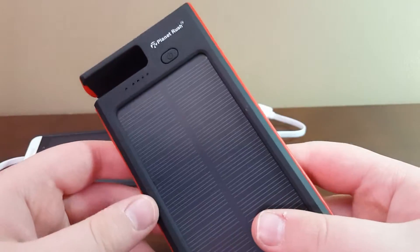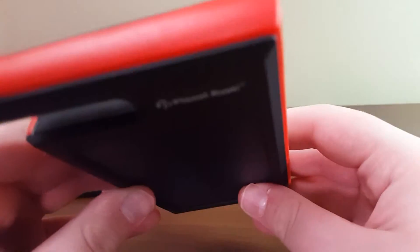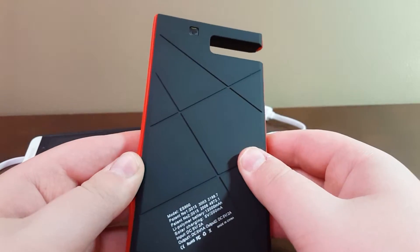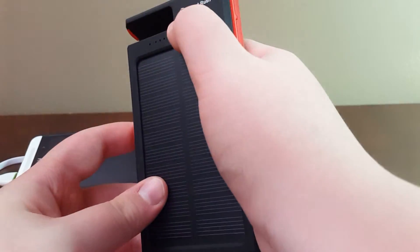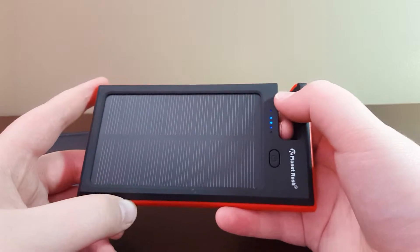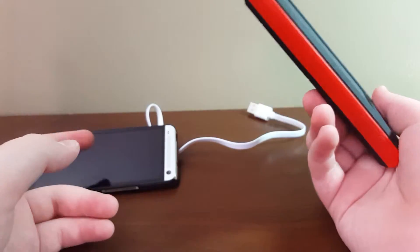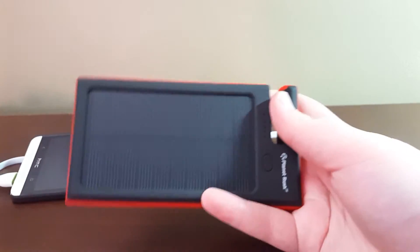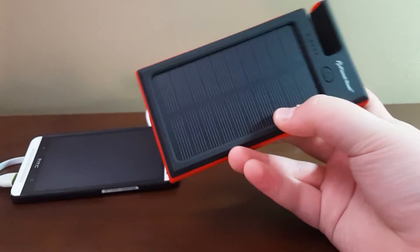Thanks for watching. This is the best solar charger I've seen — it's got a ton of milliamp hours for a solar charger. It can use some fixes: super glue the silicone sides down, maybe move the power button to the side, and put a bigger solar panel if possible. Realistically it's not going to charge your phone 100% just using the solar panel — that would take three to four days of continuous sunlight. It's a recommended buy at $45. It's the best solar charger I've seen.